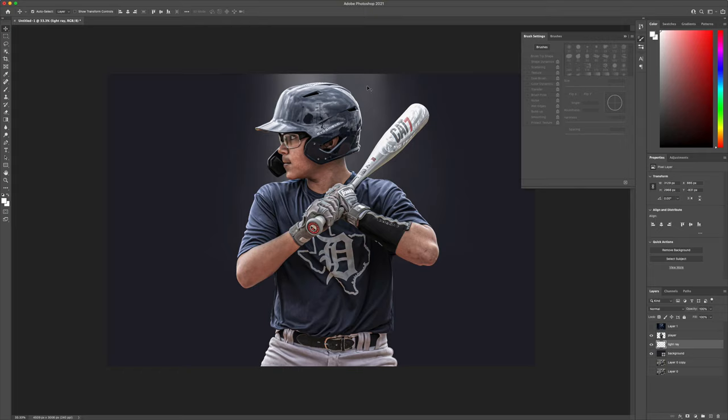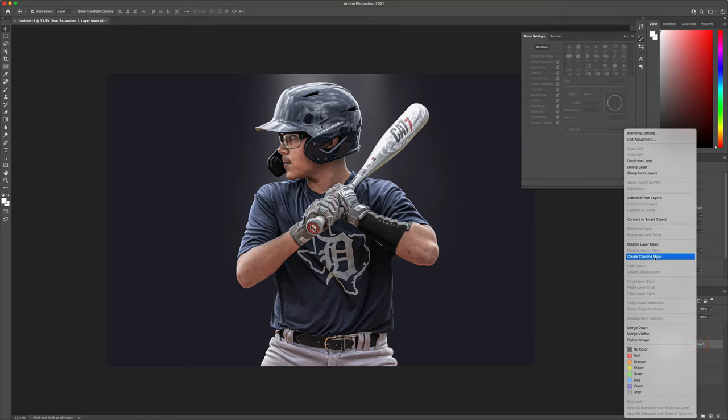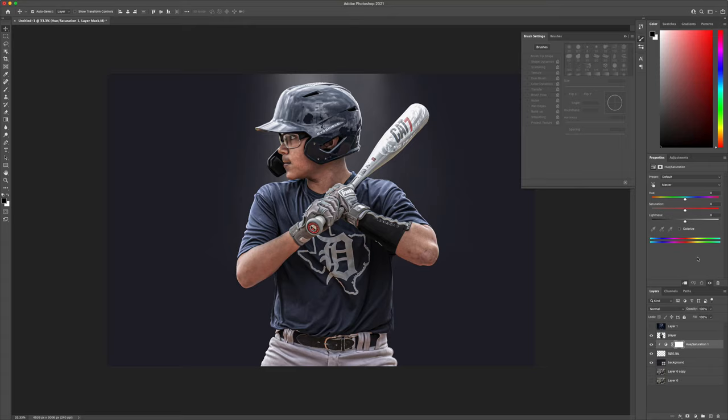Now I want to take that light ray and add a Hue/Saturation adjustment layer to it — I'm only going to do it to the light ray, so we're going to create a clipping mask so it only affects the light ray. I want to hit Colorize and then change the hue to somewhat of a blue. Play around with the hue and saturation until you get to a spot where you're pretty comfortable with what it looks like.